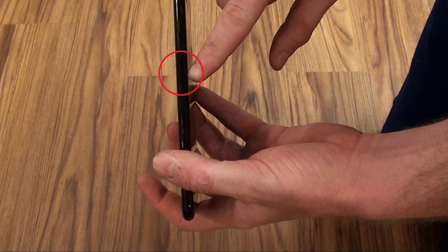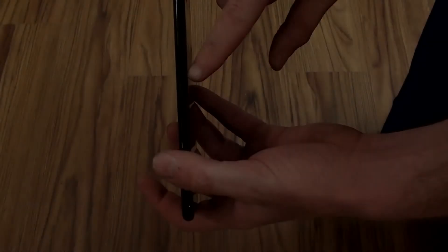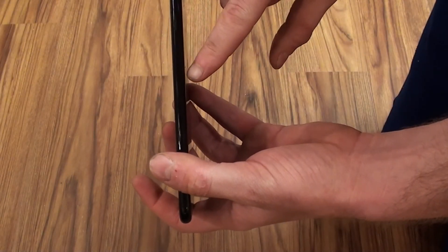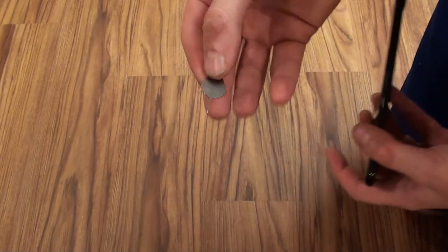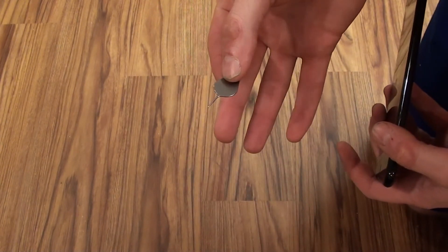Locate the SIM card slot along the right edge of your iPhone 7 or iPhone 7 Plus, roughly one inch down from where the power button is located. The SIM card slot will be difficult to see because it blends in so well with your iPhone, but you should see an oval that's roughly a half-inch long with a very small circle toward the bottom of it.